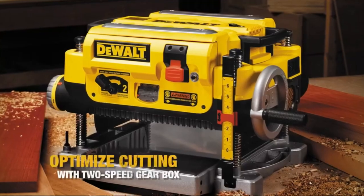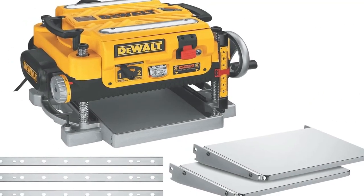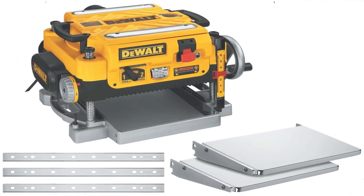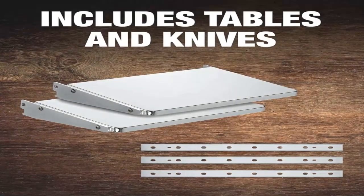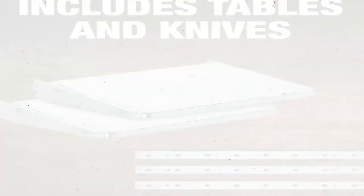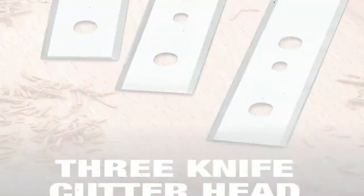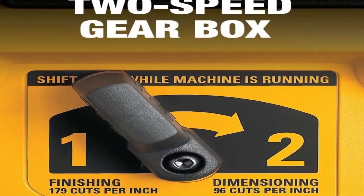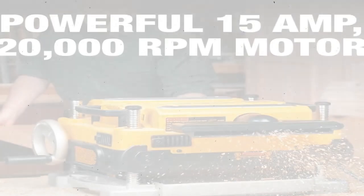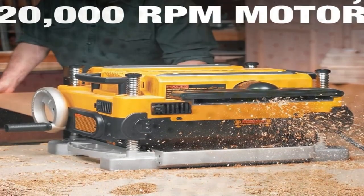A unique option on this benchtop planer is the ability to adjust the feed speed. A lever on the front lets you select either 96 CPI or 179 CPI. At 96 CPI, the DeWalt planer pulled the boards through twice as quickly as when we selected 179 CPI, but the surface was slightly rougher. Interestingly, even at 96 CPI, we found the boards were smooth enough for most high-end woodworking.